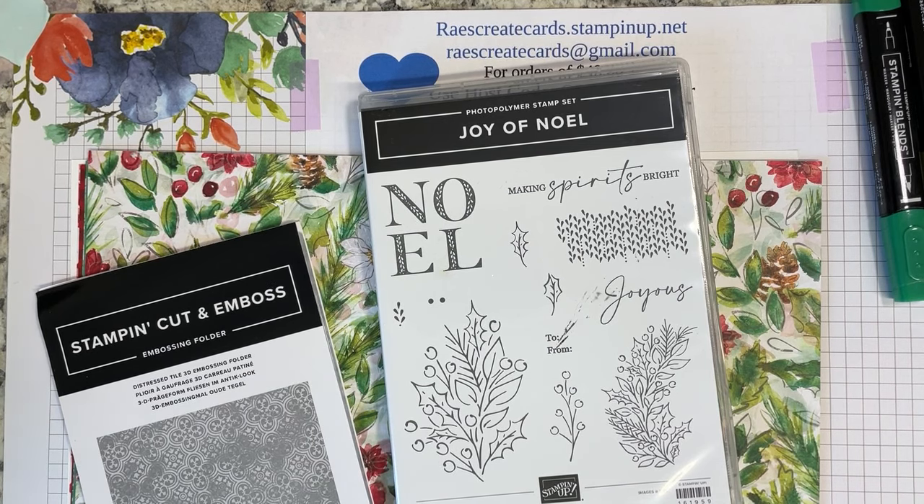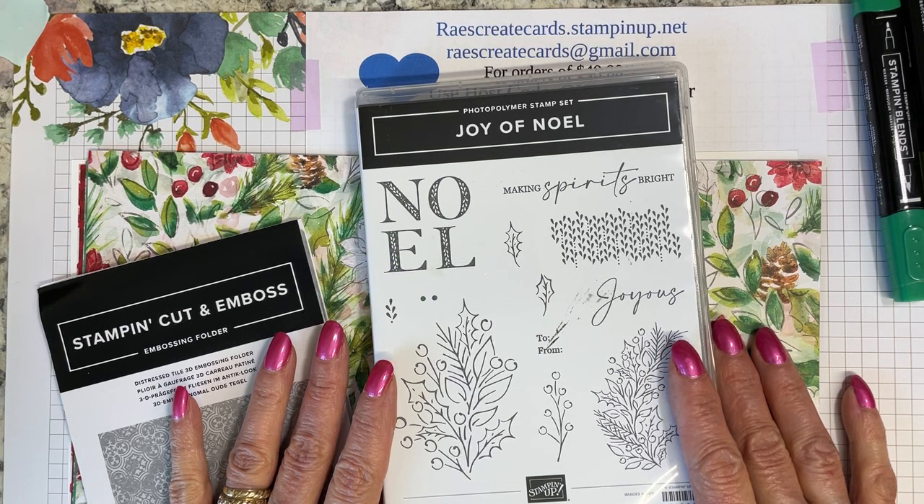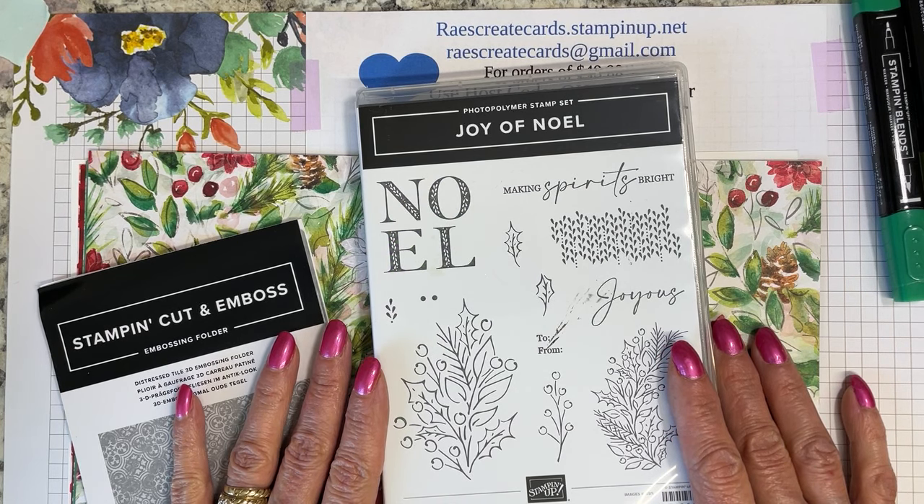Fall is rapidly approaching, and I'm not done with making the fall cards, but I thought we would venture yet again into the Christmas arena. I decided I wanted to use the Joy of Noel — this is my first time to even get into this set.